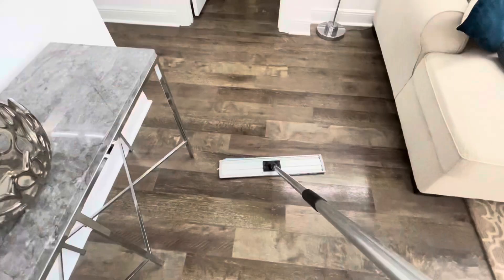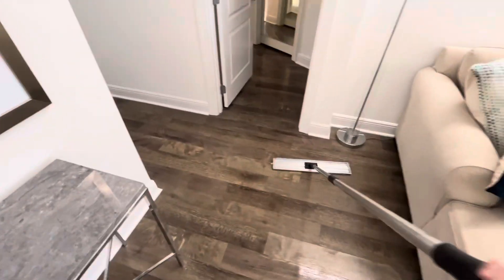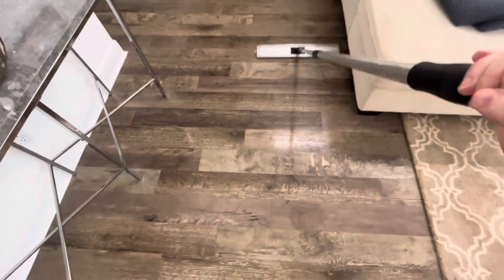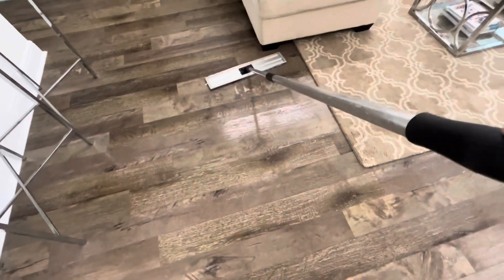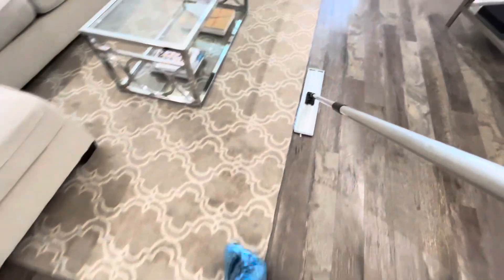Here we're doing an LVP floor cleaning and I just wanted to share what I discovered on my client's floor. I discovered this a while back and I've been meaning to show this on video, but there's quite a bit of damage to the floor.